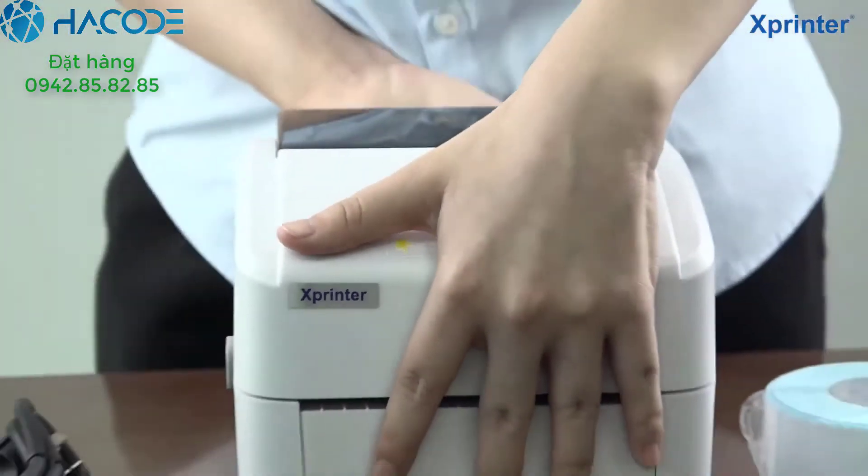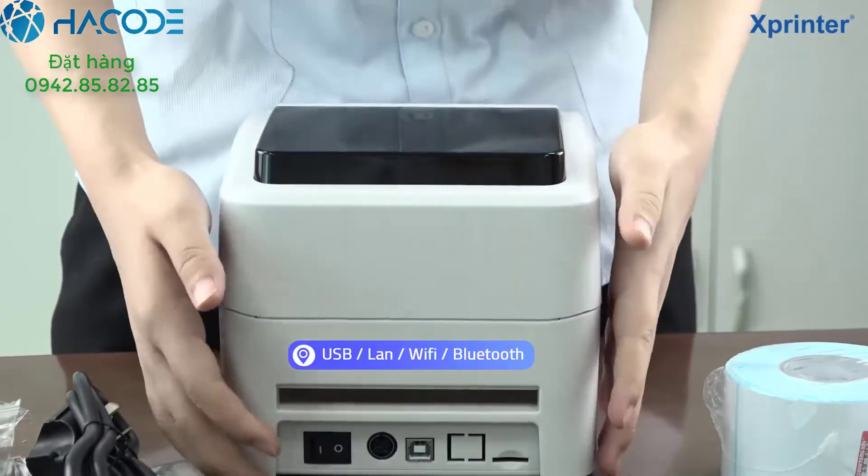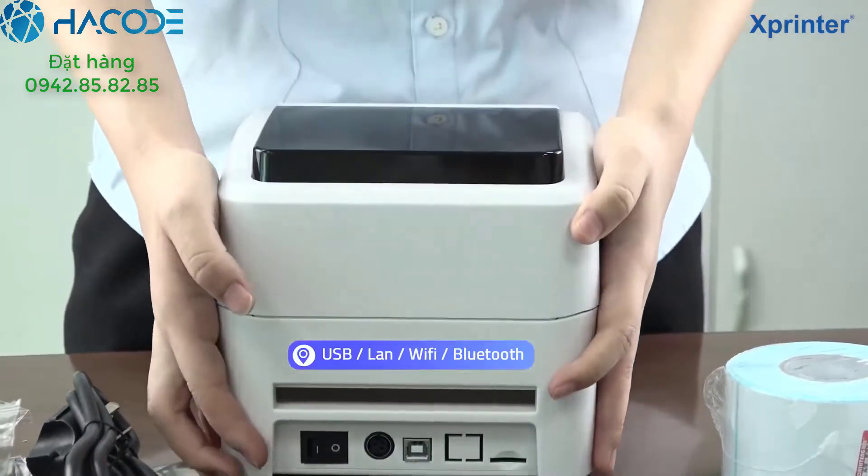And then, look at the back of the machine. These are our optional interfaces.